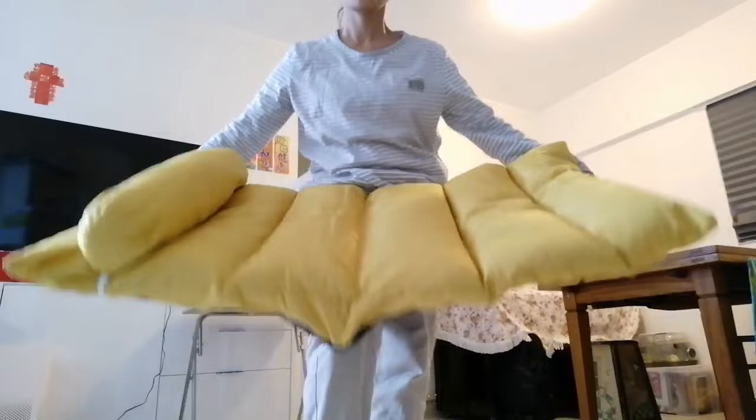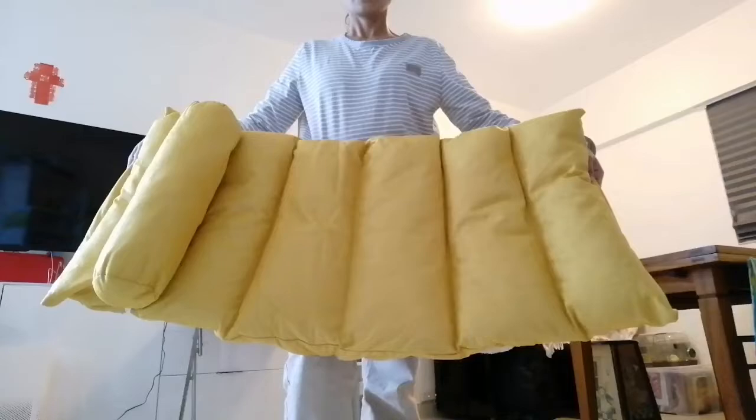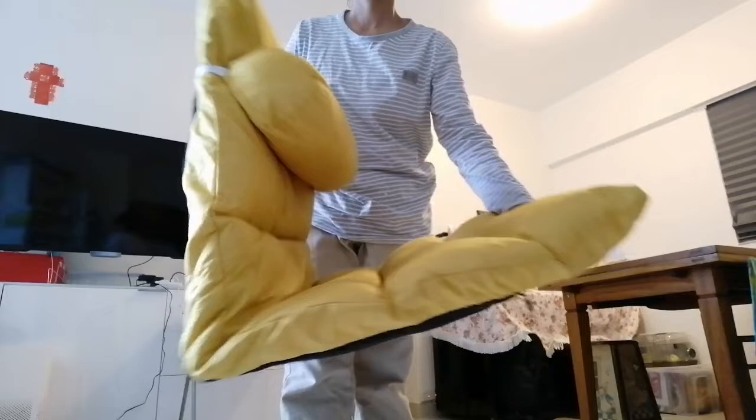Ayan, may unan pa — it even has a pillow cushion. Kung gusto mong panigap, stay calm. It's a gift from our neighbor, sa ating kapitbahay.